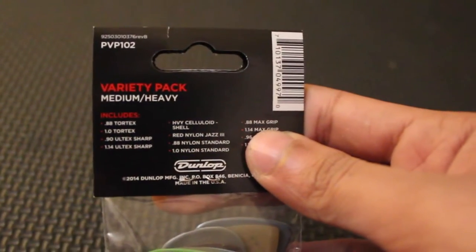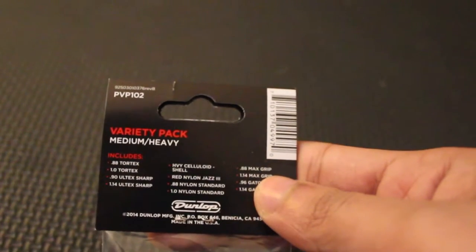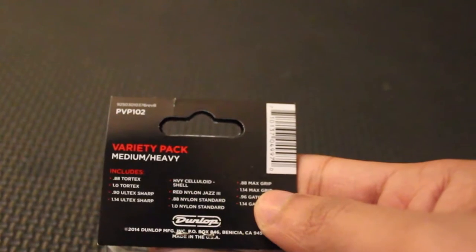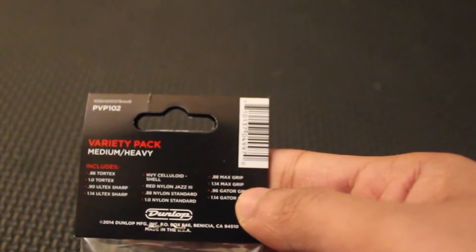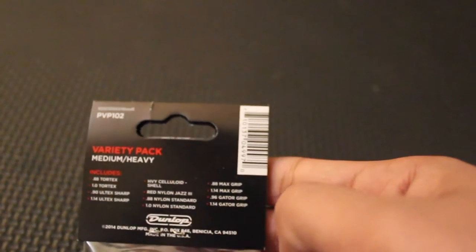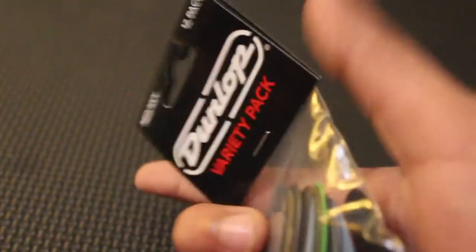So it's got a Tortex 0.88mm, Tortex 1mm, Tortex 0.9, Ultra Sharp 1.14, Ultra Sharp heavy, celluloid shell, red Jazz 3, nylon 0.88, nylon standard 1mm, nylon standard 0.88, Max Grip 1.14, Max Grip 0.96, Gator Grip, and 1.14 Gator Grip. So these are all in here — really popular and well-known picks from Dunlop.